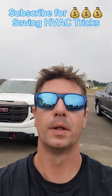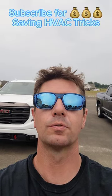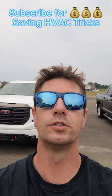If your air conditioner is blowing but it's not cold, do these three simple things to save hundreds of dollars.